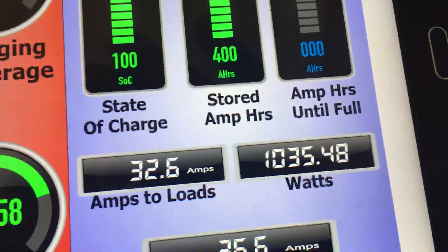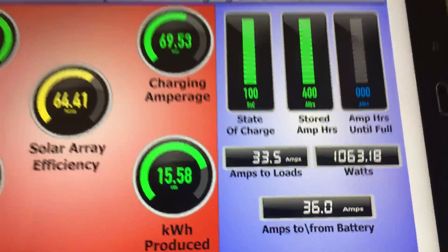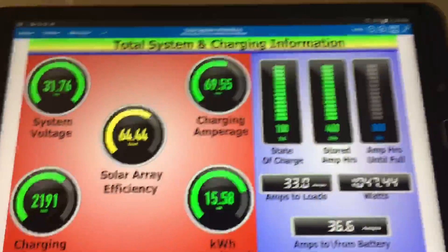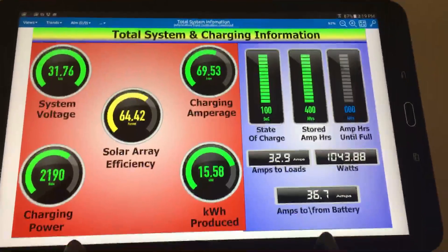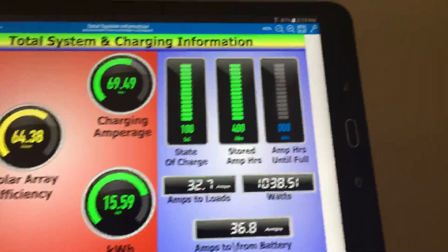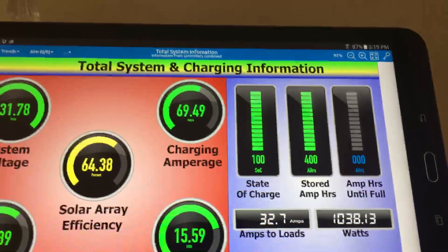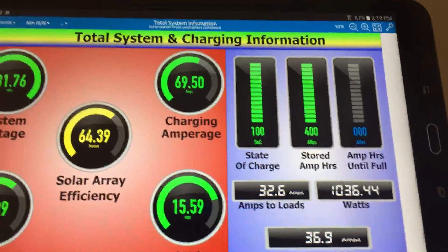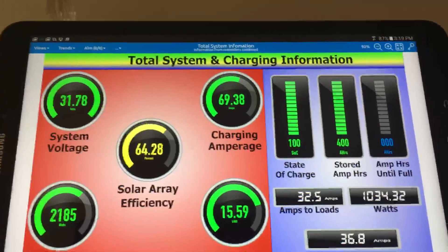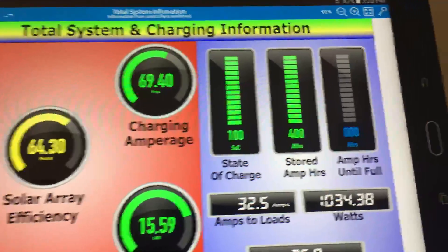If you divide the AC watts into the DC watts, you'll see the inverter efficiency. A lot of inverters claim 90% efficiency, and maybe they have more sophisticated equipment, but as I can see it takes just over 1,000 watts DC to provide about 800 watts of AC power to the house.